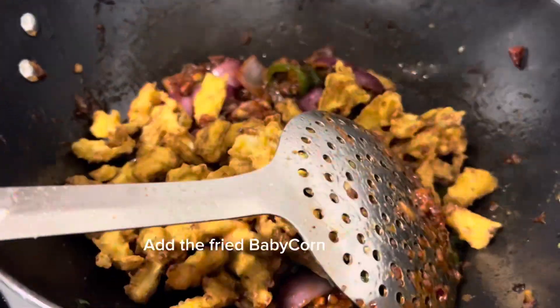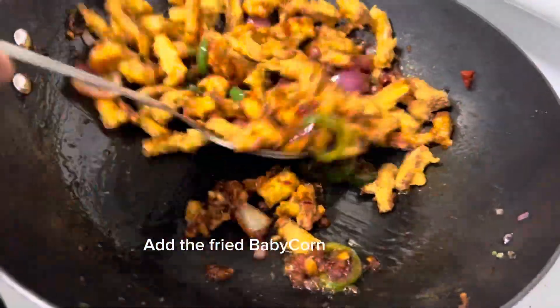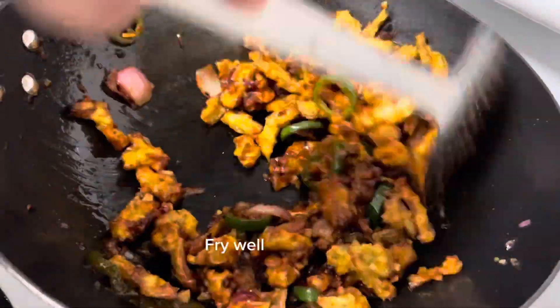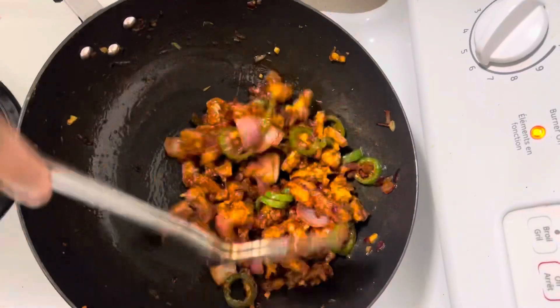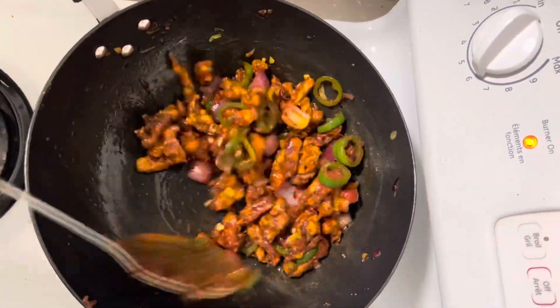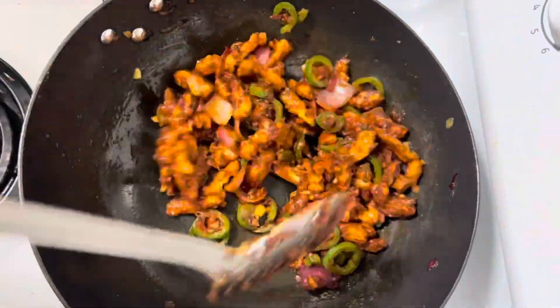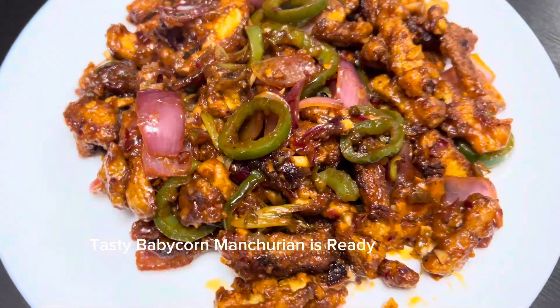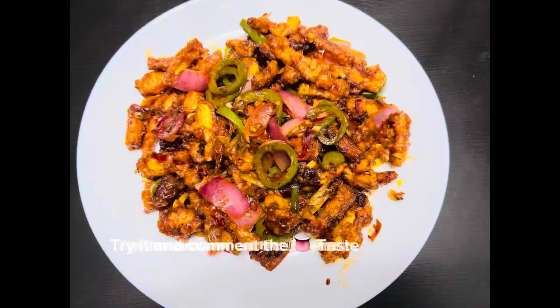Now add the crispy fried baby corn which was kept aside and fry it well for two to three minutes. Transfer it to a plate — tasty baby corn manchurian is ready! You can try this recipe at home and mention it in the comments.